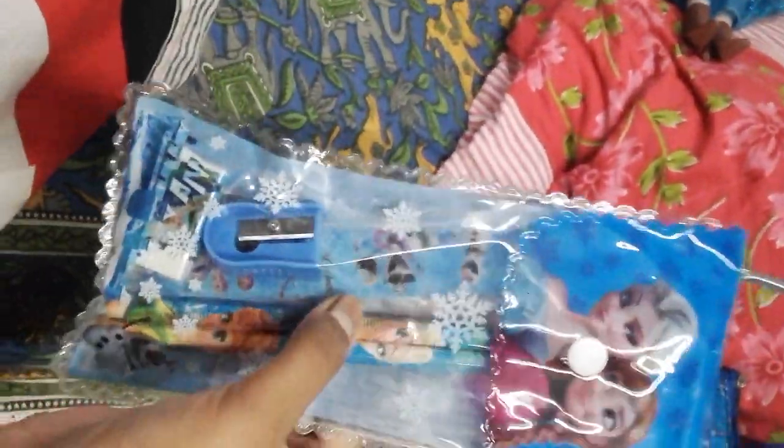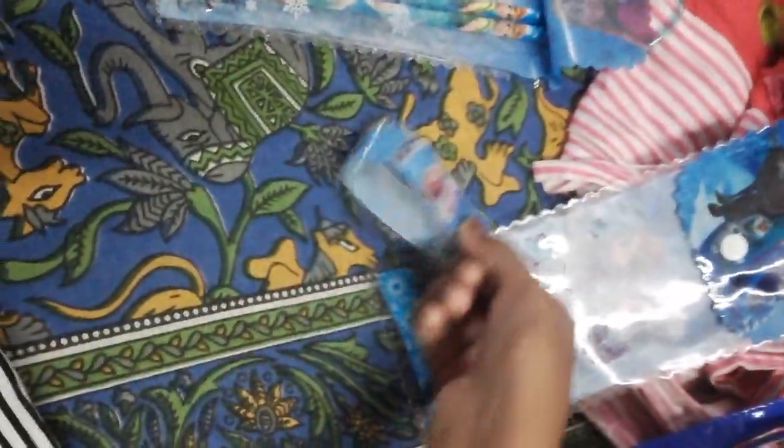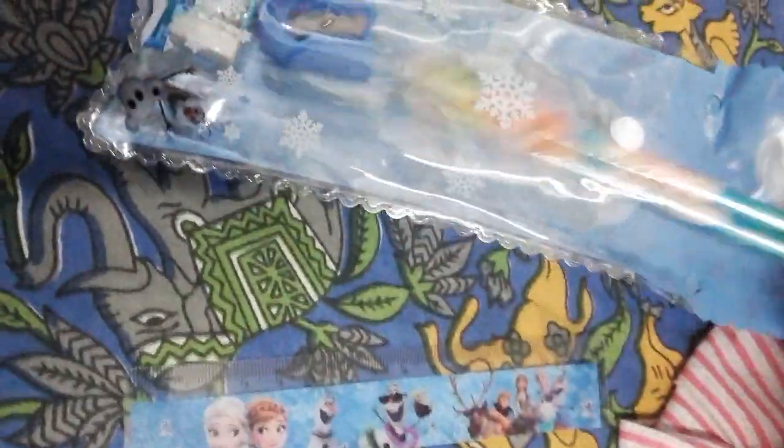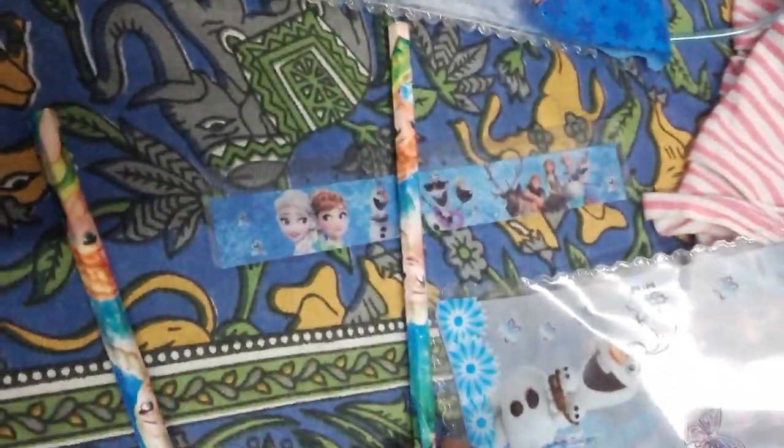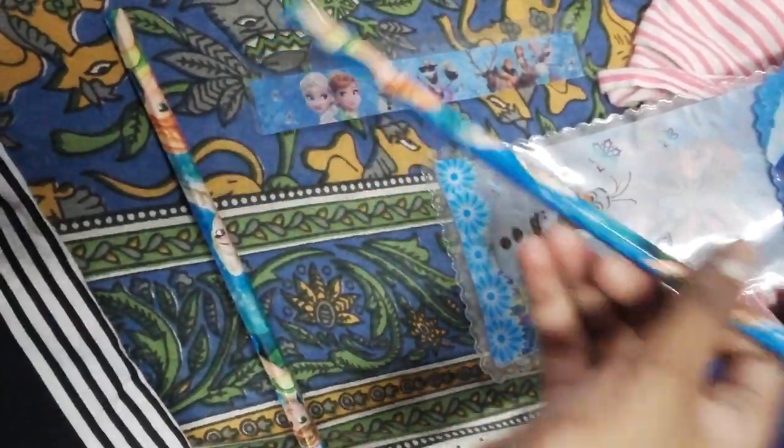Our next thing is the pencil box of Elsana — a pencil bag. This is an empty pencil bag and this has an Elsana unbreakable scale. This is very awesome. And now the next thing is two pencils of Elsana. This is also very beautiful. This has Elsana and Anna.